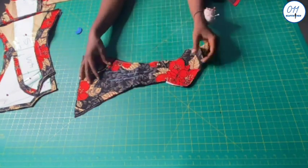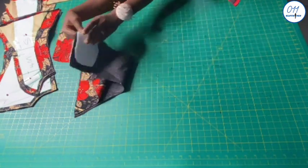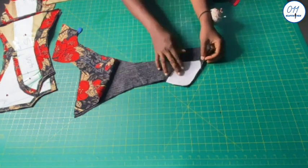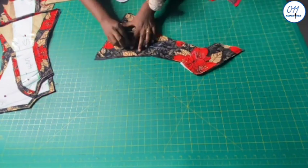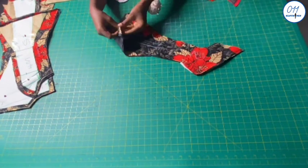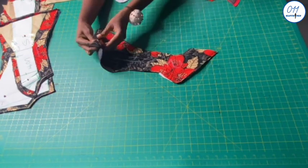I've already interfaced and padded the bust area. I'm labeling the pieces and writing '2F' on the wrong side of the pieces so as to avoid confusion while joining the pieces together.